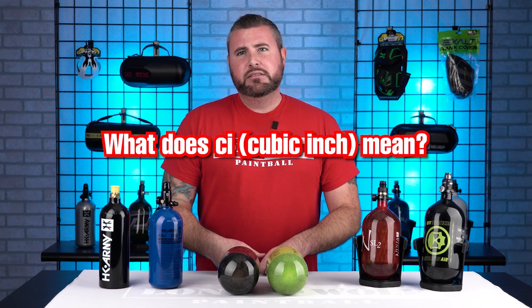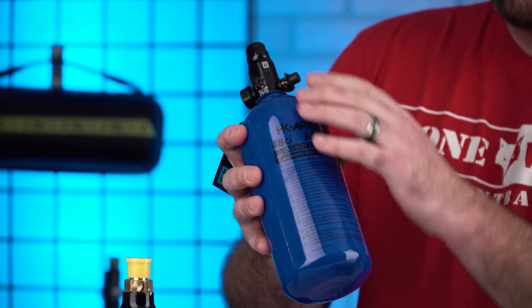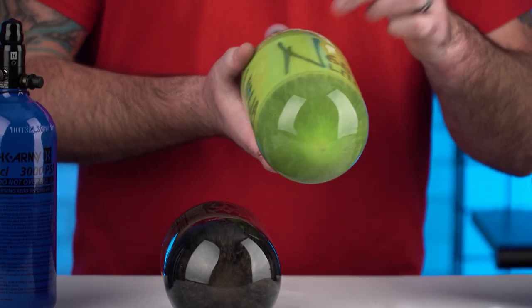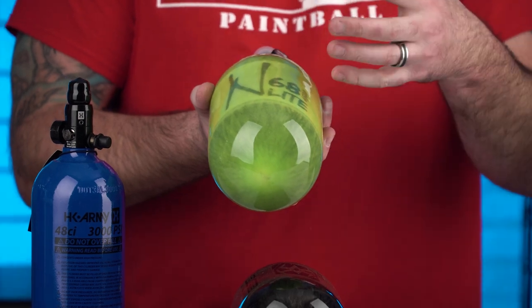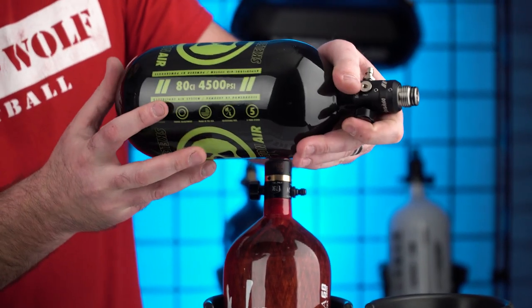You mentioned CI, cubic inch. What does that mean — how much air can I put in there? So this is a 48 CI — cubic inches — that is how much air this tank is going to hold. You've got a 48 CI here. These two right here are 68 CIs, which means bigger capacity, holding more air inside the bottle. And then you move on to 77s, 80s, and there are 90s. This one is the infamous 80 CI.